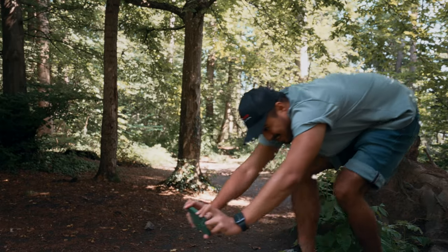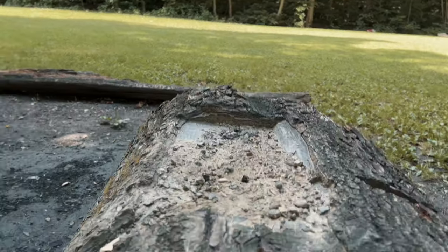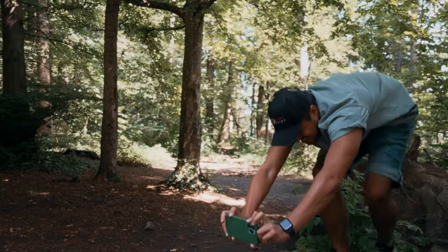This is gonna be the steadiest shot I've ever taken. Would you look at that? Oh my God, look at this shot.